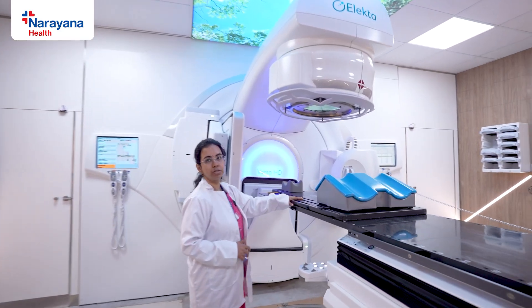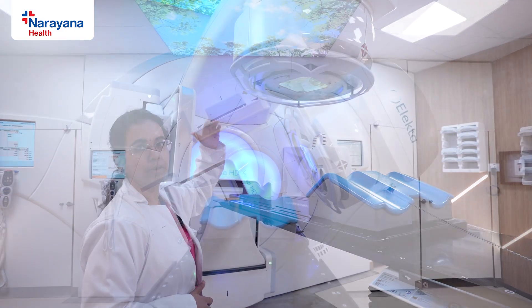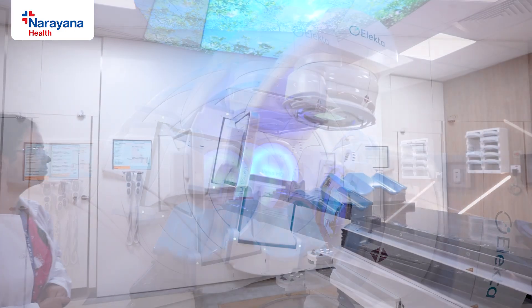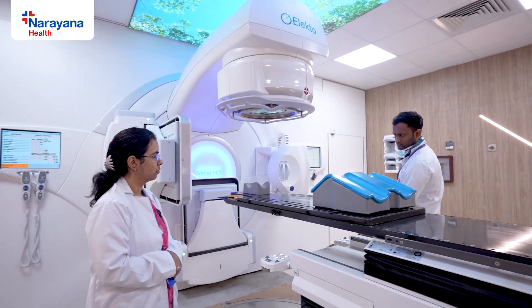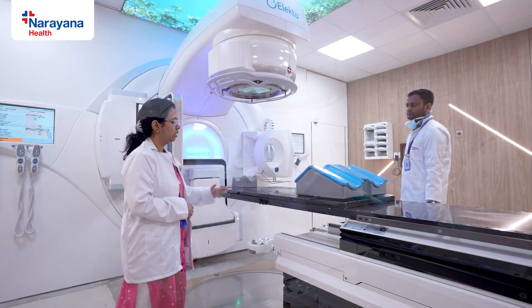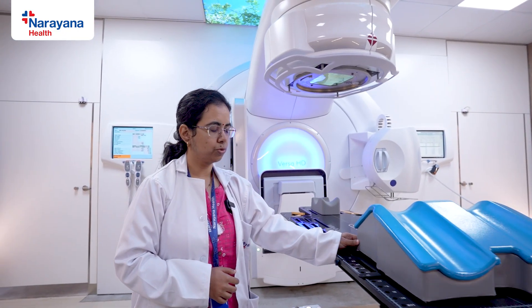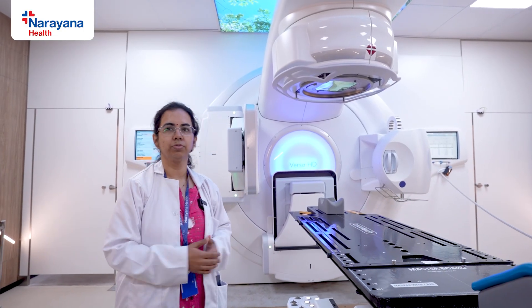When the pelvic region is positioned just below the gantry head — the treatment area — the gantry is rotated to deliver treatment. Once treatment is done, the patient's couch is moved out of the treatment field. The kneerest is also removed so the patient can get up freely and return to the waiting room.